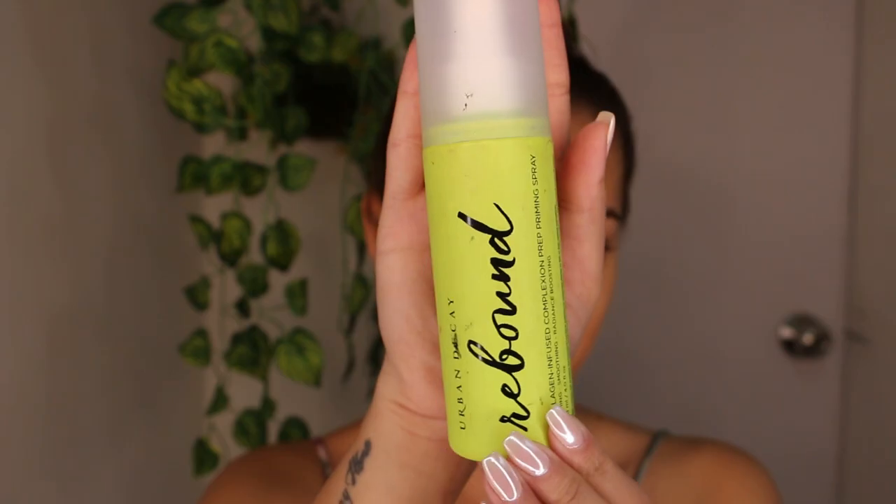This technique is through a makeup artist called Jordan Liberty and is ideal for everyday makeup. Keep in mind that this technique is not for events or special occasions where you think you will be photographed, as you might end up looking a bit oily rather than dewy. So without wasting any more time, let's start the look.